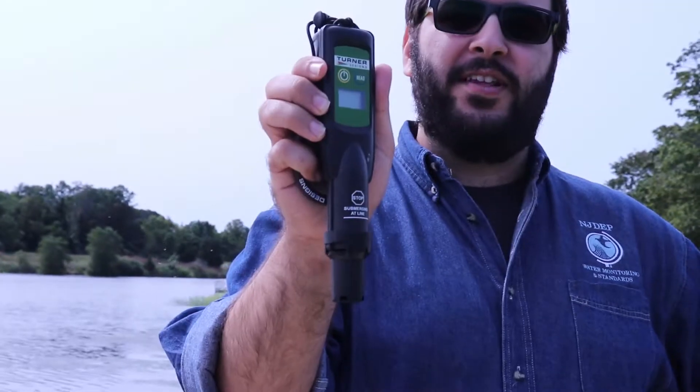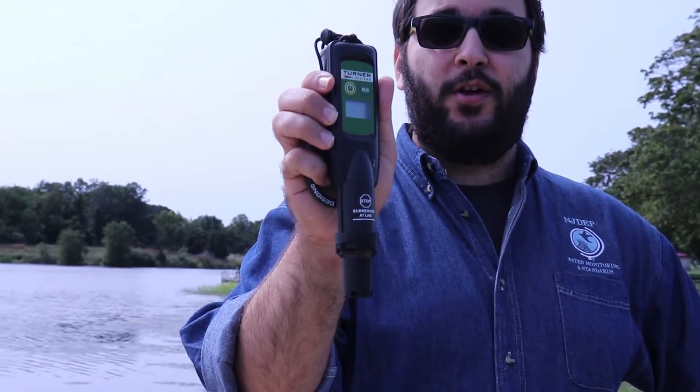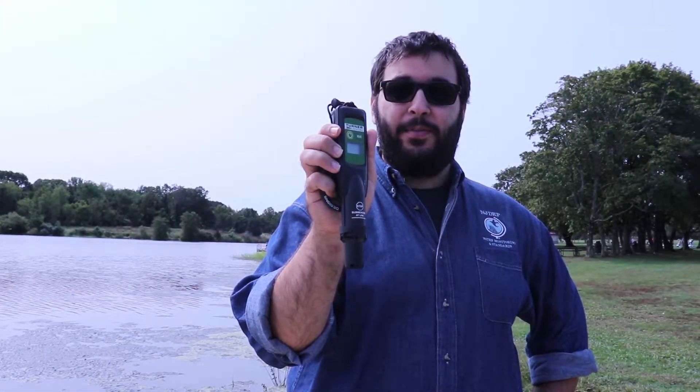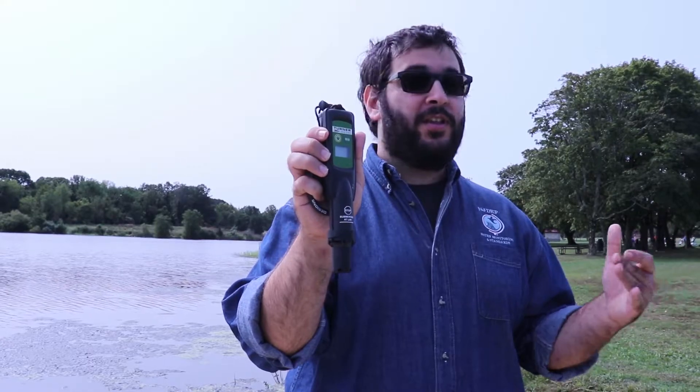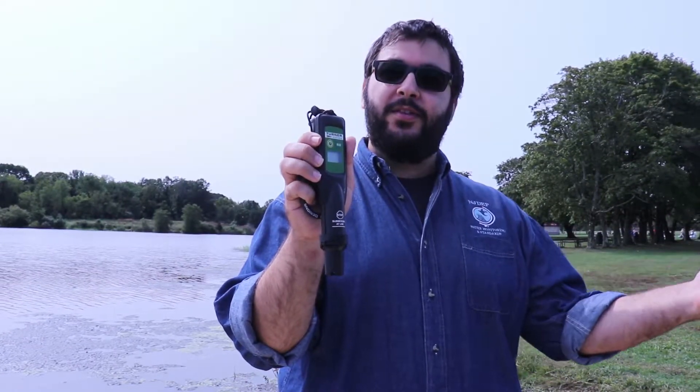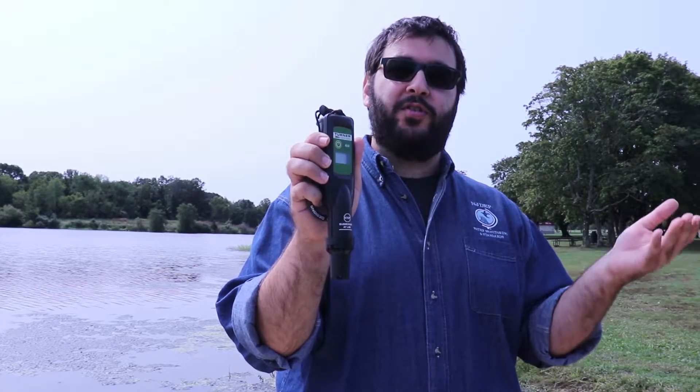This is known as a field fluorometer, also known as a phycocyanin meter. It is not necessary to use this to collect a HAB sample, and if you don't have one, it's perfectly fine. However, some people will have one — for example, certain state park offices, certain local health departments, or even some environmental consultants.